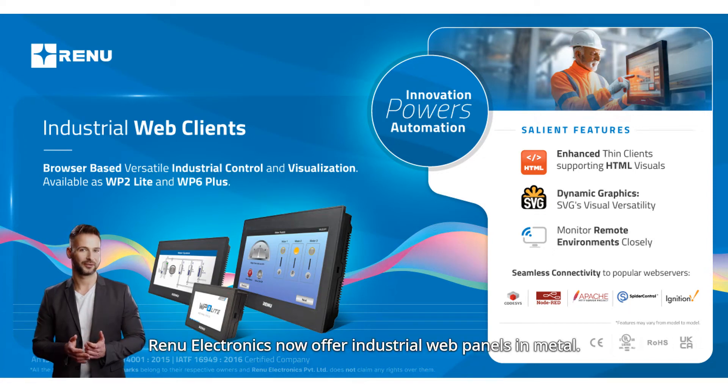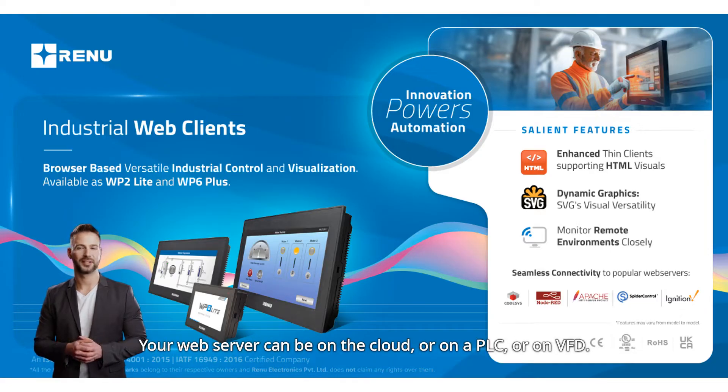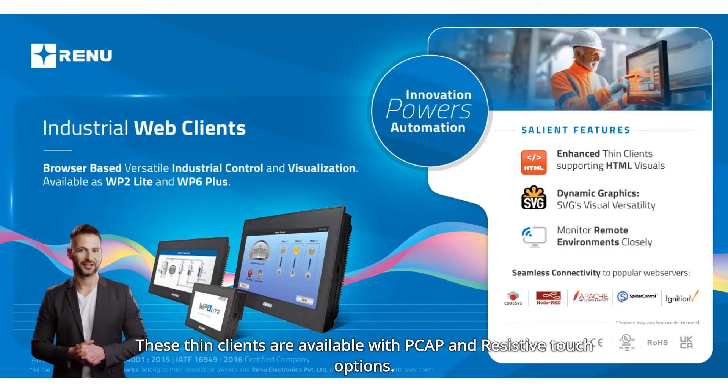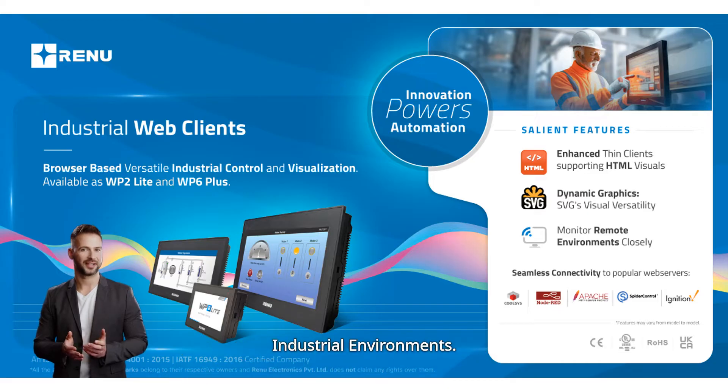Renew Electronics now offers industrial web panels in metal. These browser-based web panels let you run your web applications from an industrial web server using a browser. Your web server can be on the cloud, on a PLC, or on a VFD. These thin clients are available with PCAP and resistive touch options. Our web panels offer seamless connectivity and enhanced graphics suitable for powerful visualizations in industrial environments.